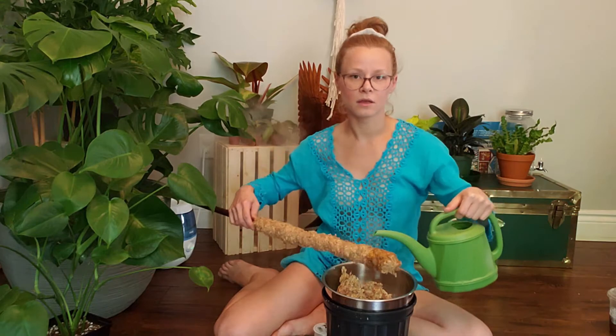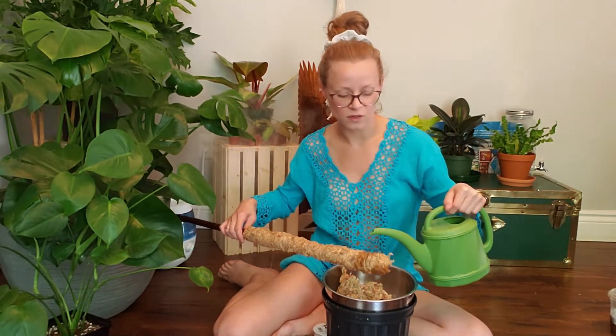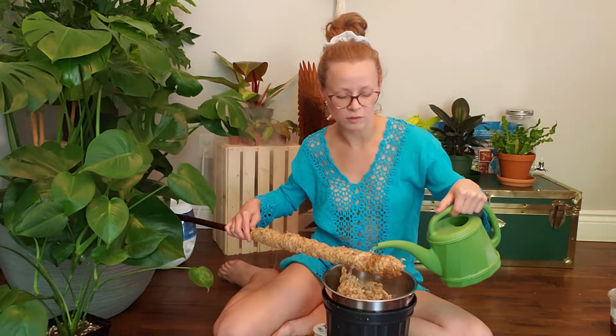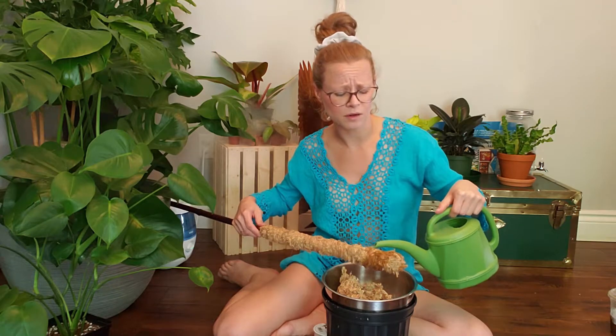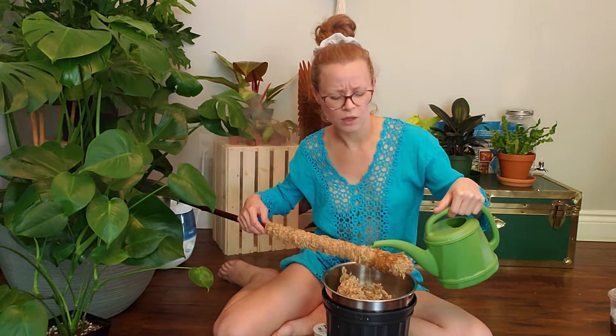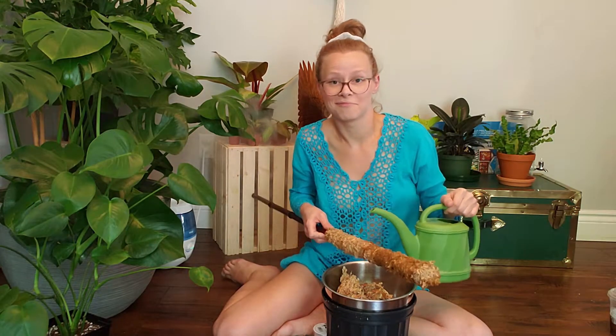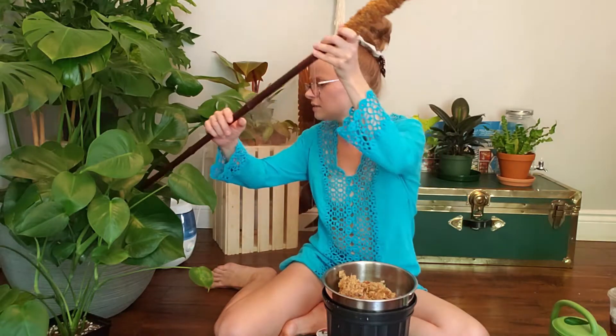You're going to want to relax your shoulders, because this is not as stressful as my body language is making it out to be. You're going to want to do this fairly slowly so you're just not wasting the water, and that way the sphagnum moss can absorb what you're giving it. Literally transferring weight from one arm to the other — fun exercise if you want to try it. That is rehydrating.